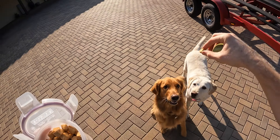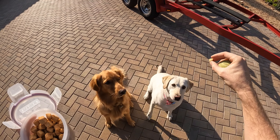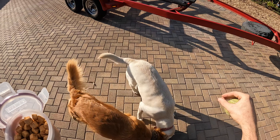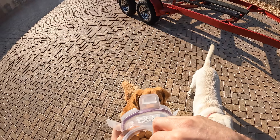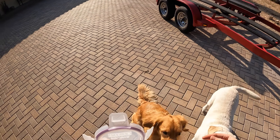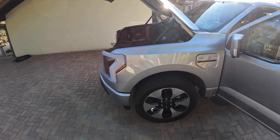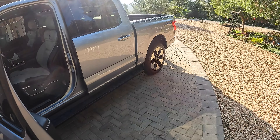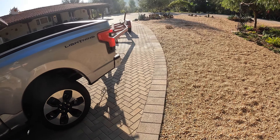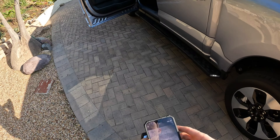Sit, Remy, sit. Larry got your treat — Remy, gotta be faster. Hey, you almost took my hand off. You press this button two times, gives you a little warning, and then it closes. The trailer is all secured, all the lights work, so it's good to go.